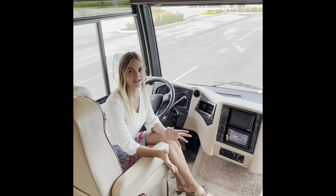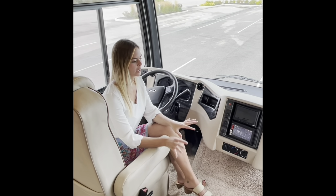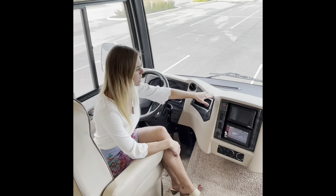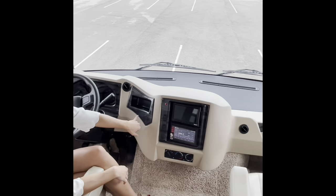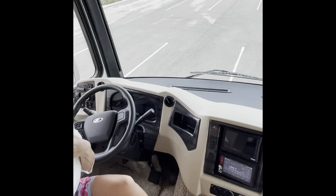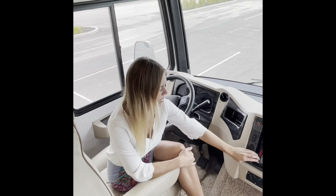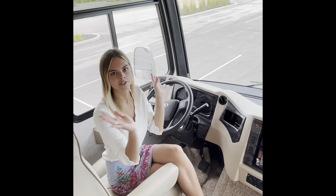Now we move inside the 3811 Bay Star. A couple of features I want to point out here in the cockpit area next to your driver and passenger seats: first off, this is going to be a two-tone dash color — you can see your black and your creams. And then your accents are actually going to be a carbon fiber dip this year, which is new for this year and has a really nice clean look to it. You can hear the radio on a little bit — just wanted to demonstrate that it works.